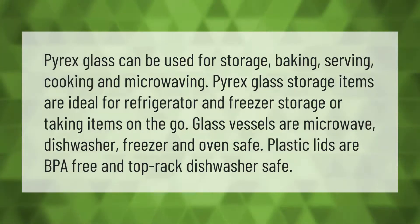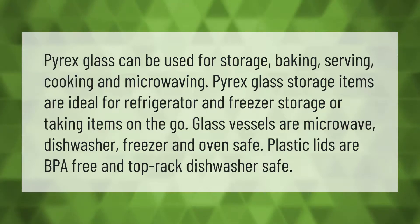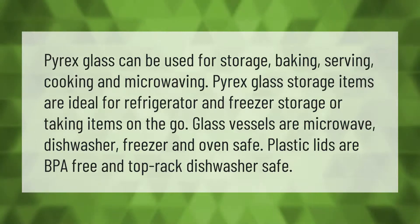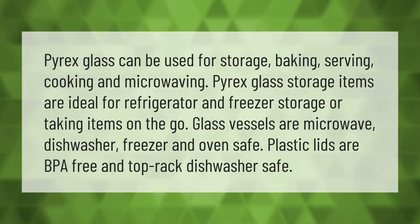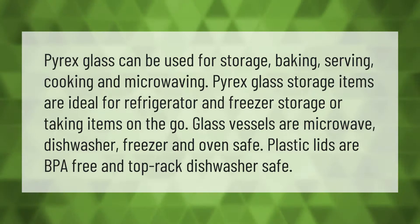Pyrex glass can be used for storage, baking, serving, cooking, and microwaving. Pyrex glass storage items are ideal for refrigerator and freezer storage or taking items on the go. Glass vessels are microwave, dishwasher, freezer, and oven safe; plastic lids are BPA free and top rack safe.